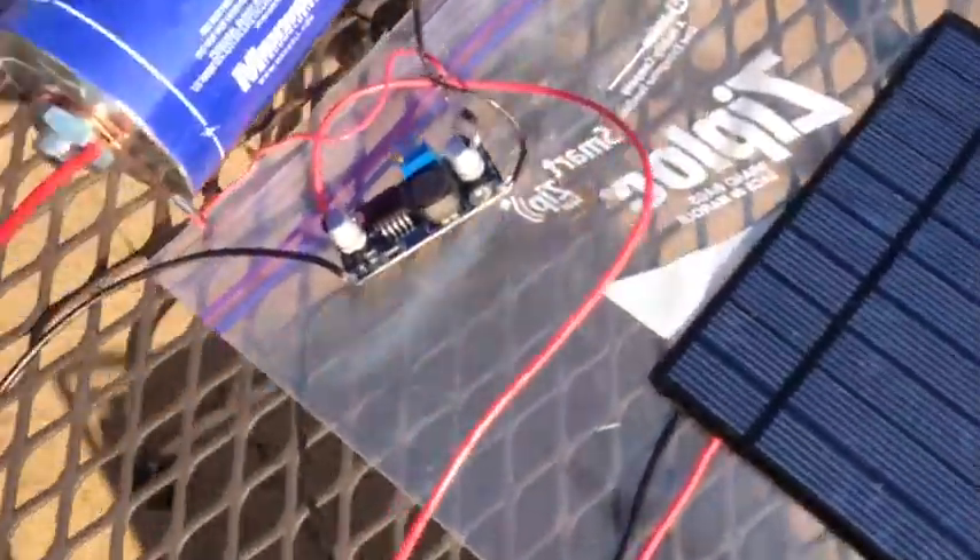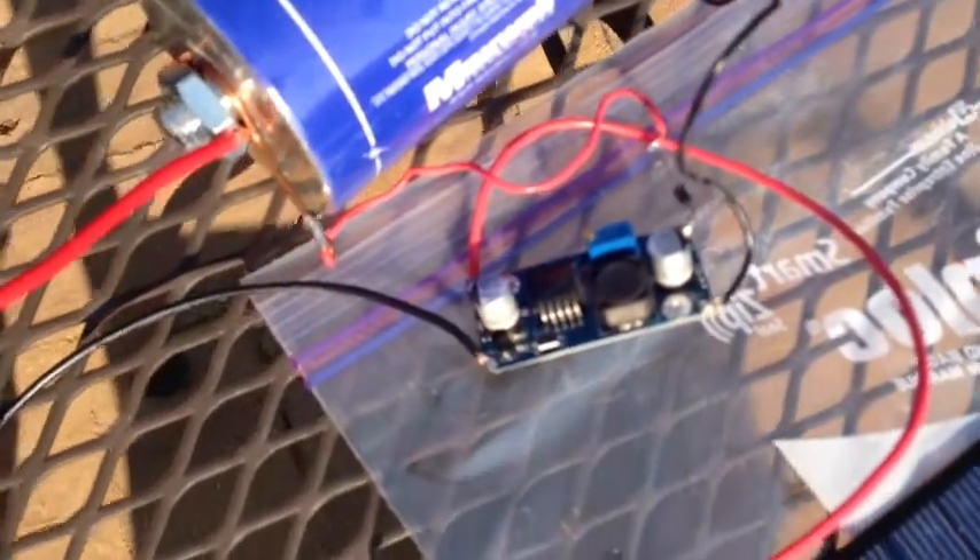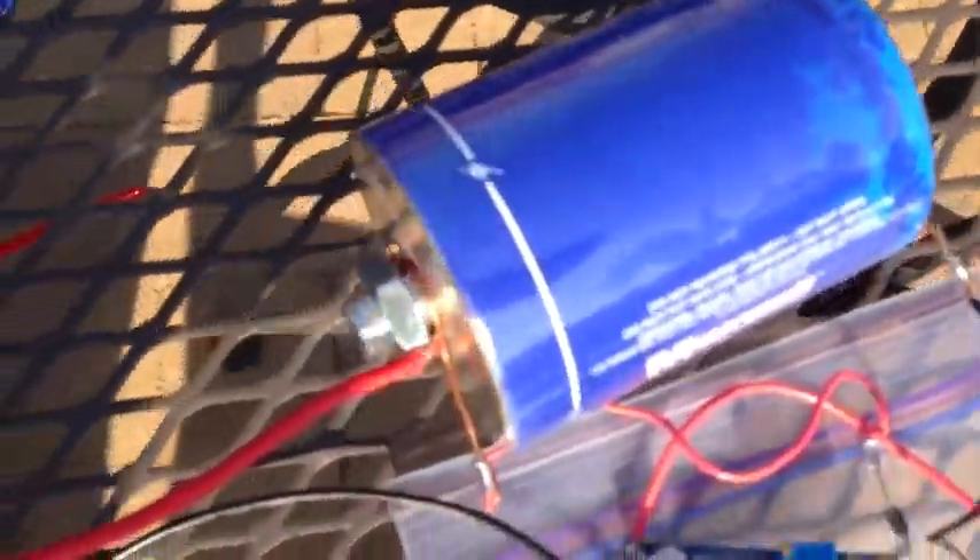This solar panel puts out 5 volts, so I've tuned this little potentiometer that's on the buck — you can see it there, that little blue thing — I've tuned that down to give a maximum of 2.8 volts. And then that's been fed into this ultra-capacitor, which is a 1500-farad ultra-capacitor from Maxwell.